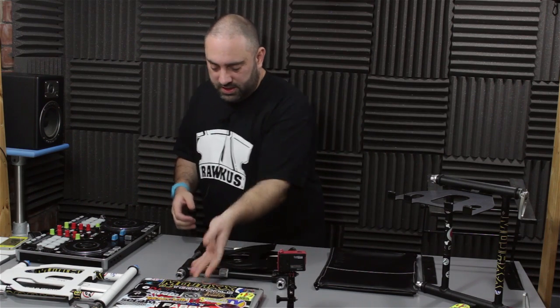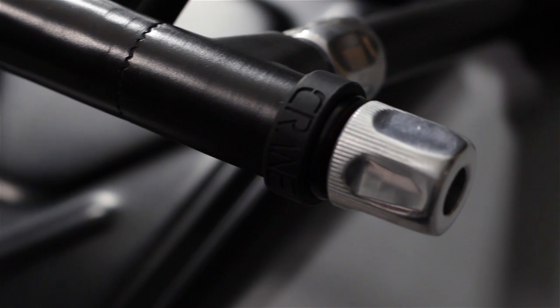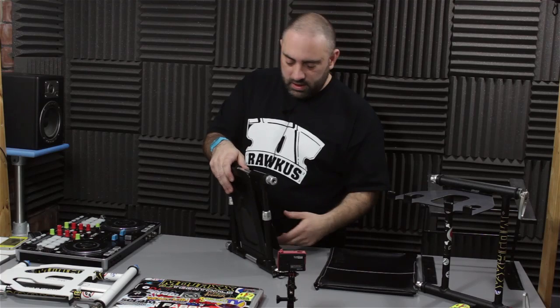You've got nice touches like these custom-made silicon rings on the top and the bottom to keep it from sliding around and keep your equipment secure.